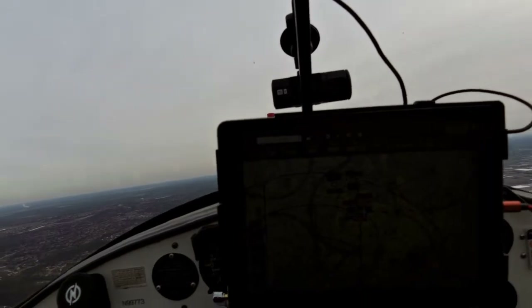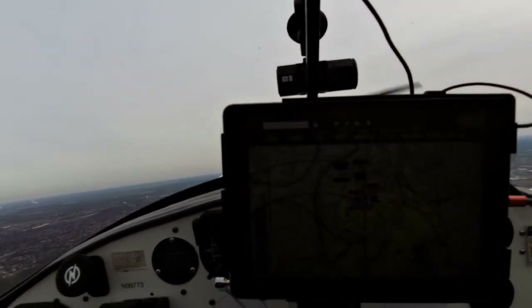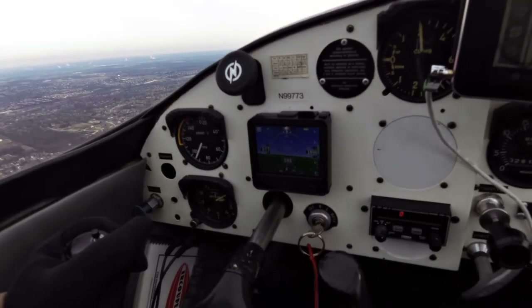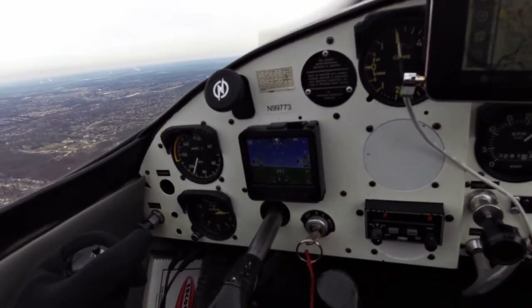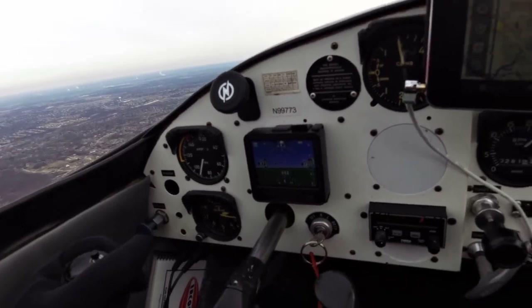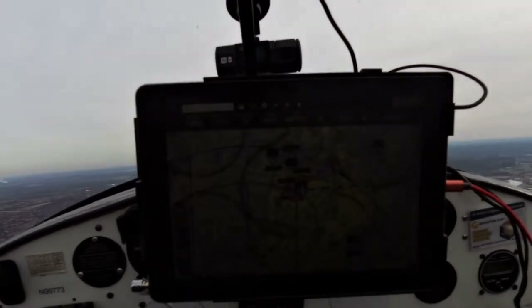Right now, according to my GPS, I'm still climbing, so it's going up as well. Ground speed, I'm showing 77 miles an hour. 75 right now, and this one's showing 74. I'm slowing down a little bit.